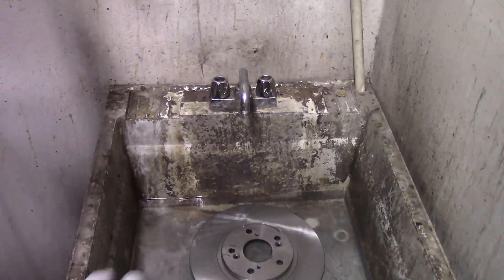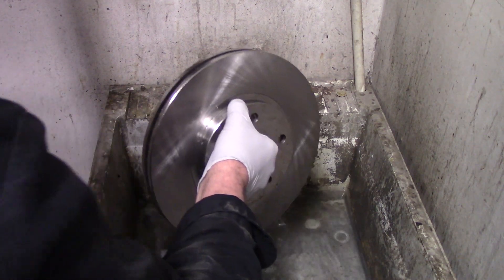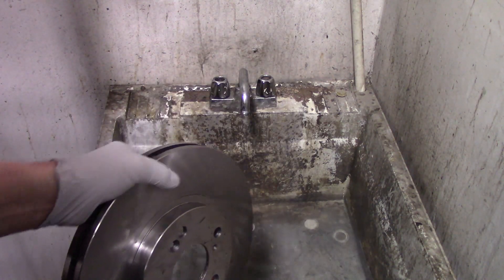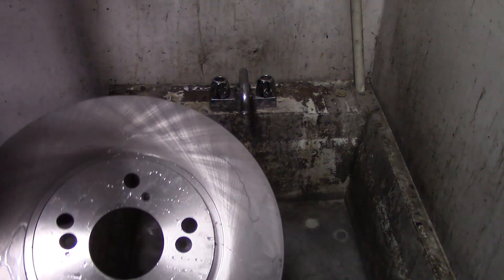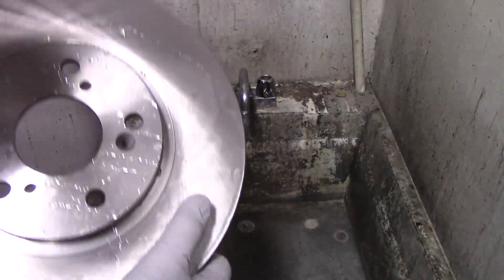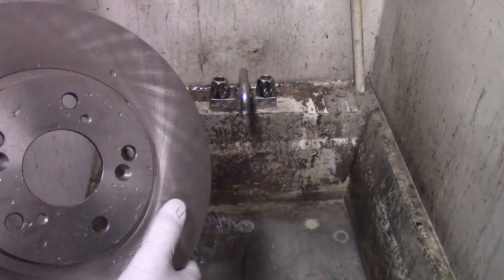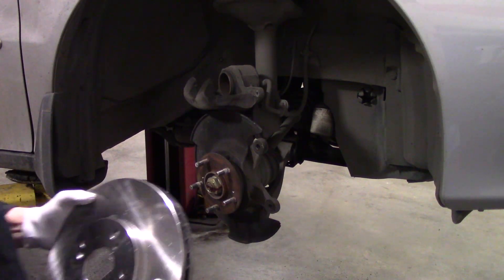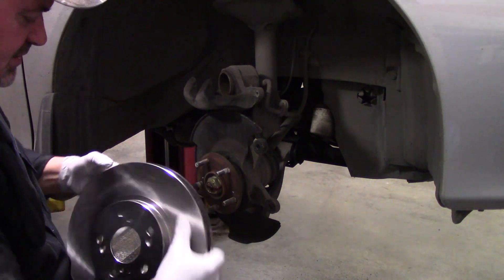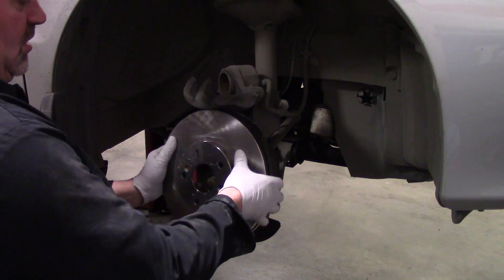After ten minutes have elapsed, the rotor is ready. The hydro absorption process is complete. And as you see, we have the full-size rotor. It's heavier, it's bigger, and it's ready to be installed on the vehicle. Once you're done with the rehydration process, it's really just like any other rotor — you just install it on the vehicle.